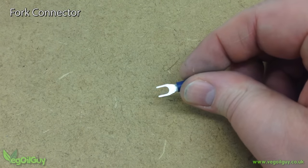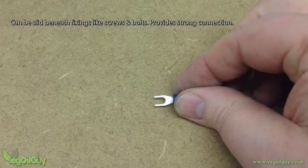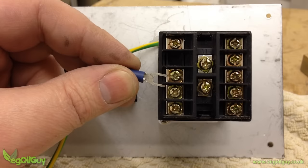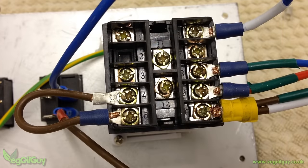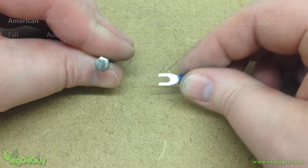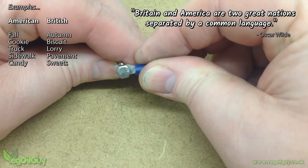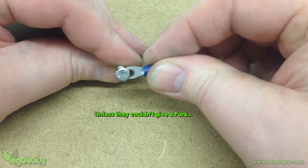The fork is probably my favourite connector as it prevents a lot of swearing. Like the ring connector, it goes under a screw or bolt, but it has the advantage of not needing the fixing to be fully removed first. If you've ever tried to wrap a wire around a screw or terminal and watched it squeeze out with every turn of the screw, you'll understand why I love fork connectors. And once you understand the use of the fork connector, it's hard to imagine why it's sometimes called a spade connector. I understand that it's called both names in both places — if anyone knows the reason why, perhaps they'll drop me a line.